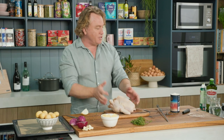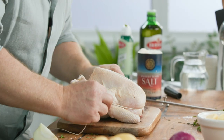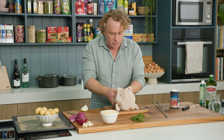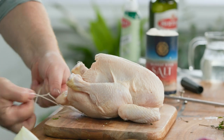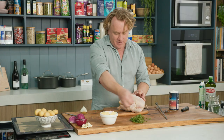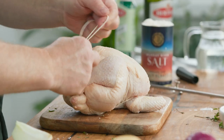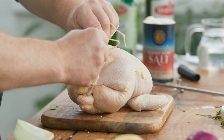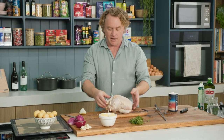Now to hold it all together, I'll use some string. I just put the string around the back here — that holds the wings in place — with a little tiny knot to make sure that doesn't come undone. Then to hold these legs together, I just push them together and tie the string around them. The reason I truss the chicken is to hold everything together so it cooks nice and evenly.